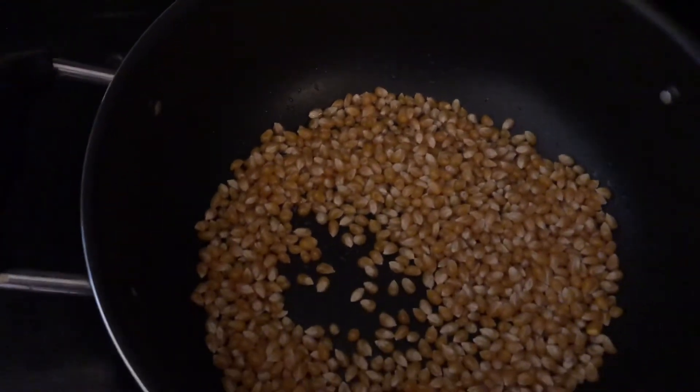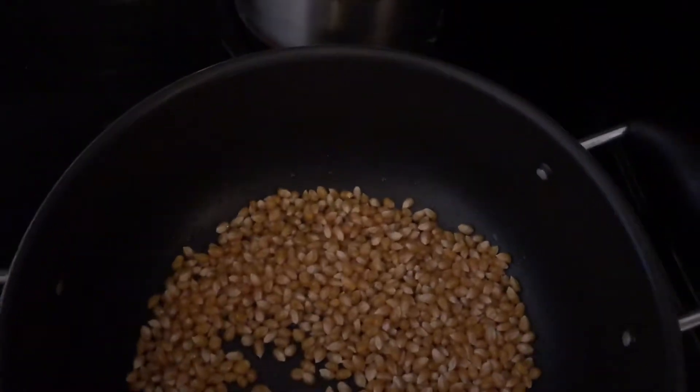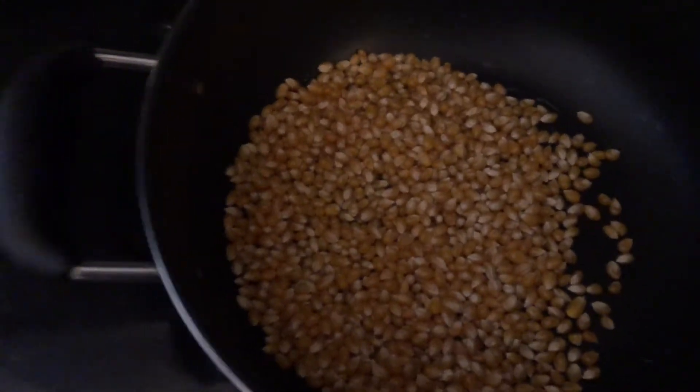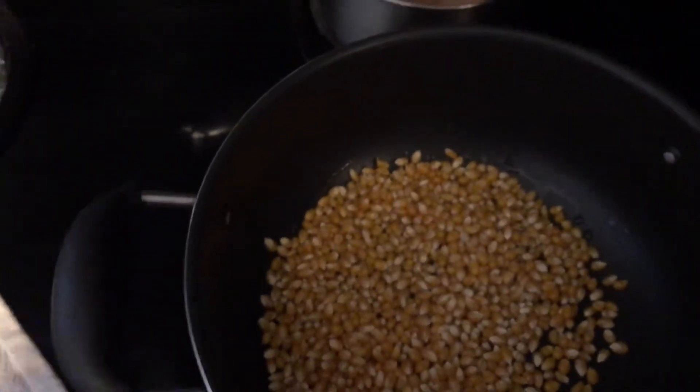I'm not really going to measure how many kernels because I am making three different types of popcorn, so the goal is just to put enough so that the entire bottom of the pan is covered. For bowls, I'm going to use this large bowl for all the plain popcorn, and some tupperware for the individual flavors. Obviously it's stained — if your tupperware is not stained, you are not seasoning your food. Yes sir, my tupperware is yellow. We eat good over here.